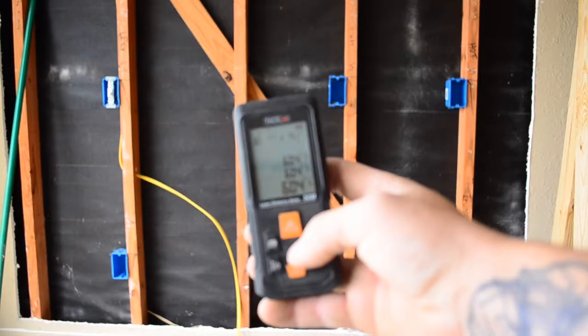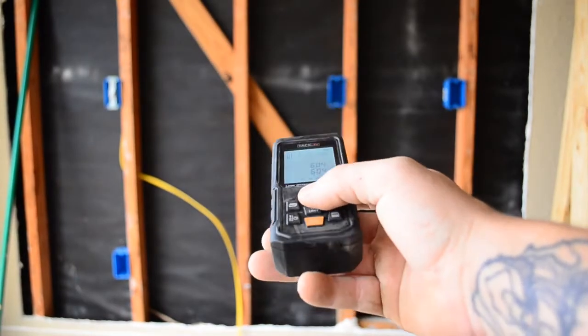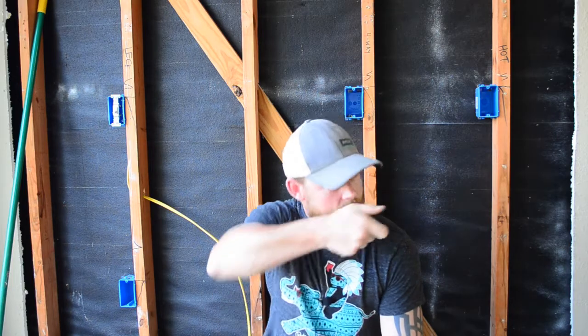What's up fam, this is Dustin Stelzer with another episode of Electrician U, and this is a tool review episode. Recently I was sent a 50 meter — which is about 164 feet — laser distance finder or range finder. It's a way for you to point a laser and shoot off a distance instead of having to take a tape measure, use a 100-foot tape, or get one of those rolling wheels. This is something you can stand in one position and get all your measurements. Super excited to test this thing out.